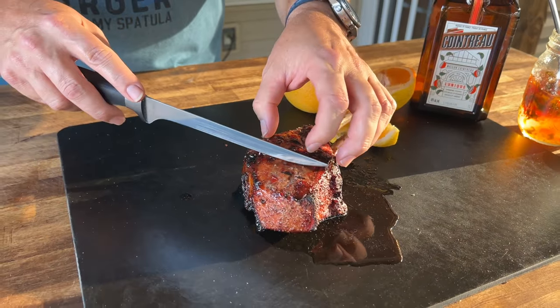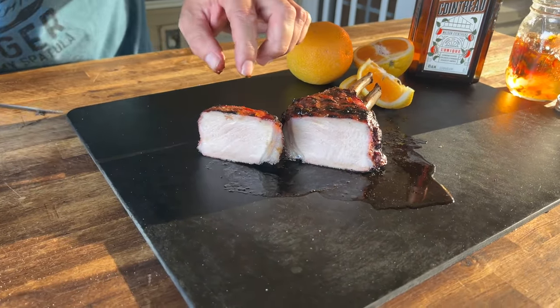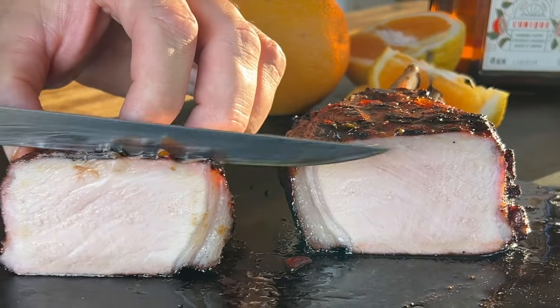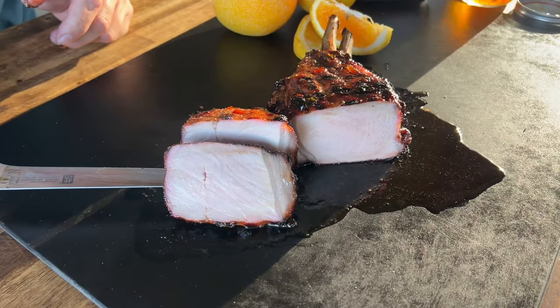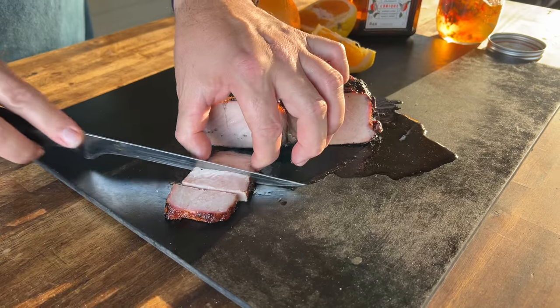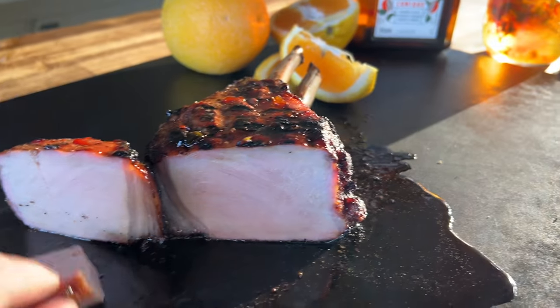Definitely on my list of things to try - hope you guys step out of your comfort zone and try things too. Oh boy, that is juicy - it smells amazing! Being brutally honest, you do get the orange liqueur - it's definitely not overpowering. You might wonder why do it this way versus just marinating. I didn't want it to completely soak in liquid; I wanted some airflow to move through there and I think that benefited us.